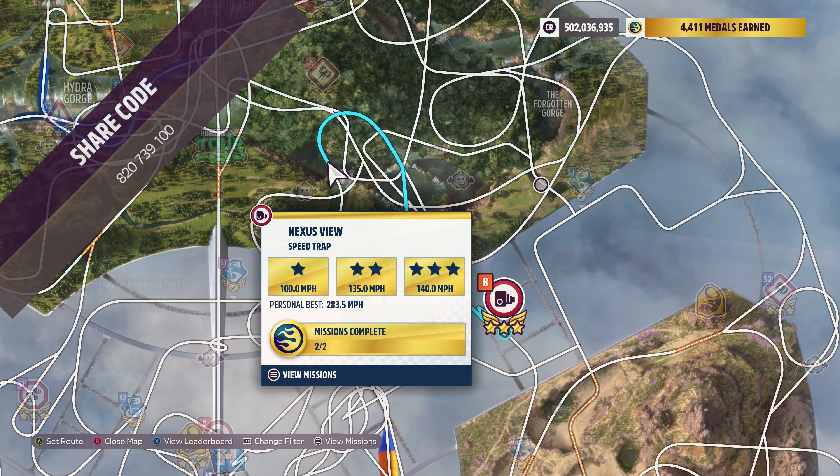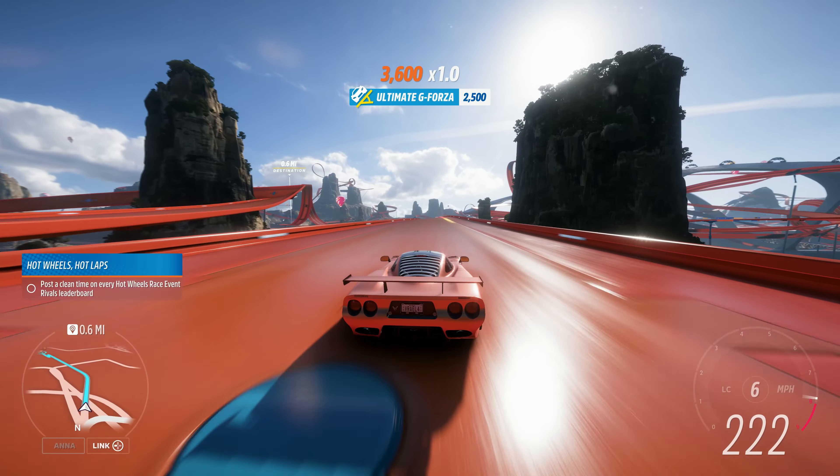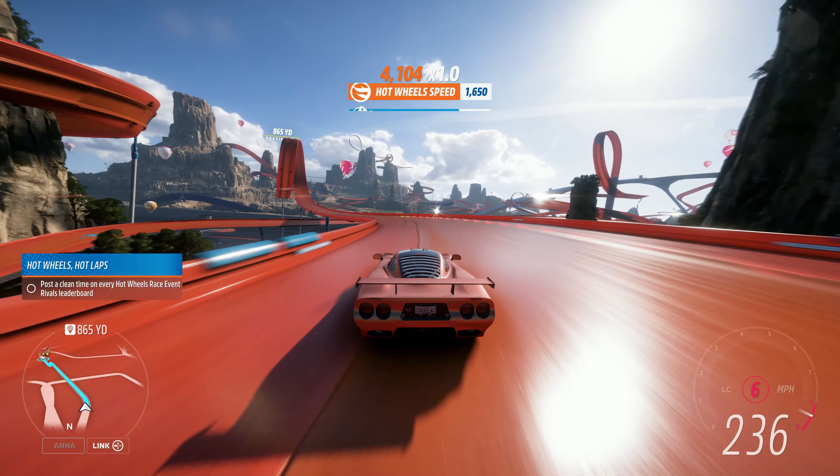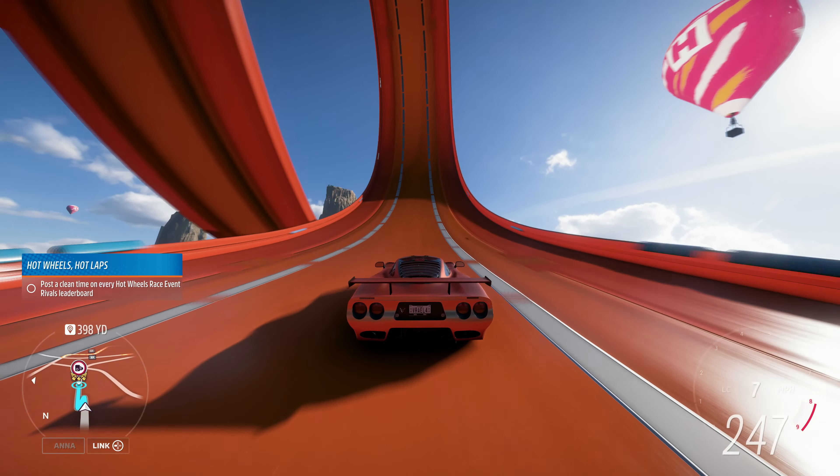The Hot Wheels speed trap we're doing today is the Nexus View Speed Trap. The goal for the speed trap is 210 miles an hour, and that's actually really, really easy. You can probably get that in quite a few A-Class cars.